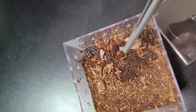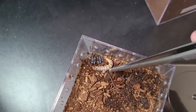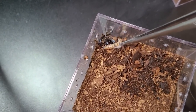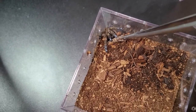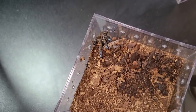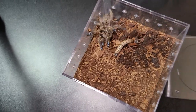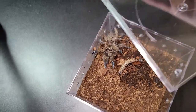But will you eat for us? I assume she took it. I don't know what that means, but I'm going to close the lid.